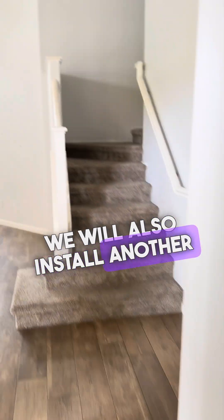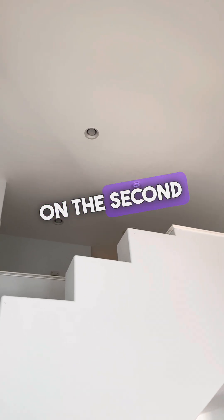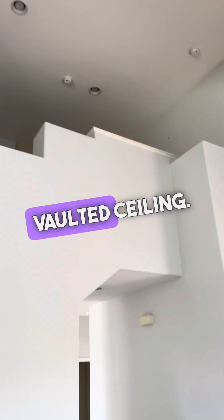We will also install another access point in the ceiling on the second floor. This should be sufficient to cover the two bedrooms on the second floor and the living room with a vaulted ceiling.